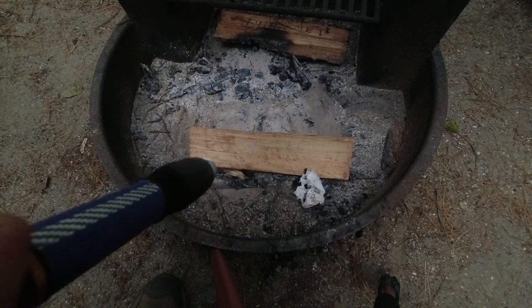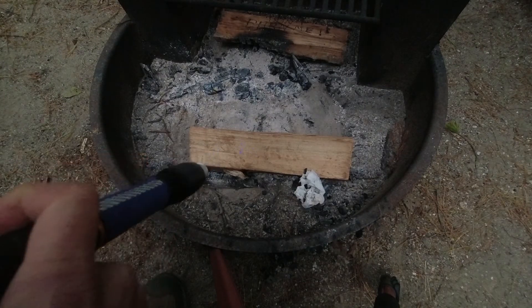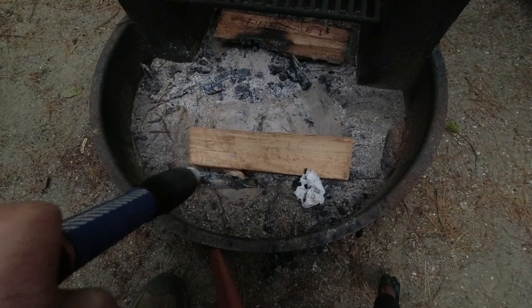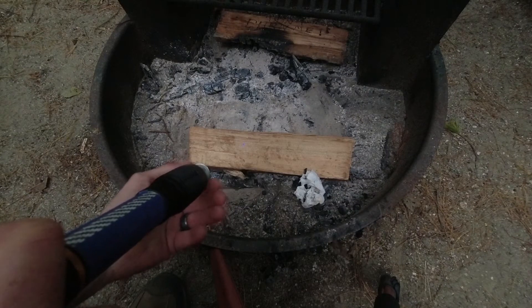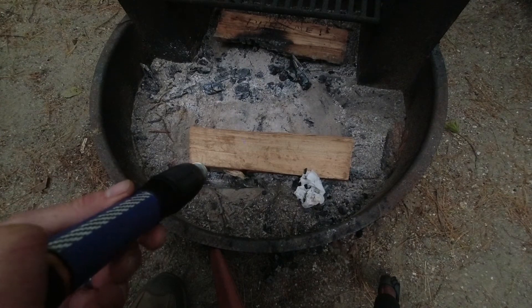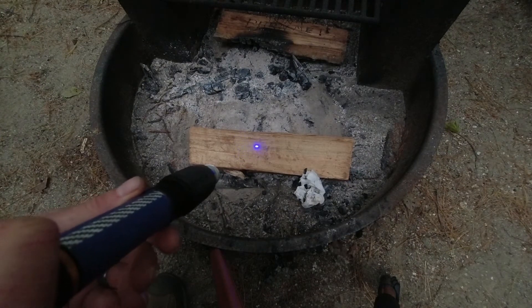This is the lowest power output that we have right here, which is really good for focusing in on things. This particular laser has a focuser right at the end, so you can either spread out the beam or get it super pinpoint. I'm just gonna go through — this is the lower power setting.